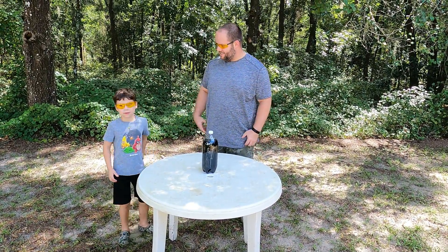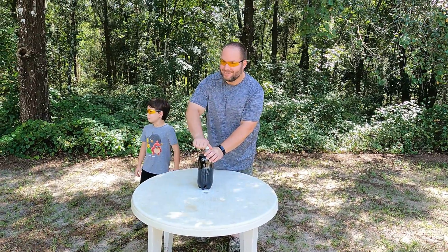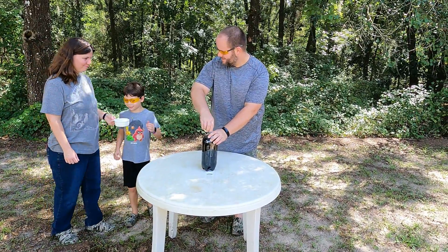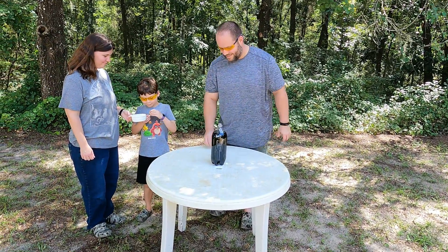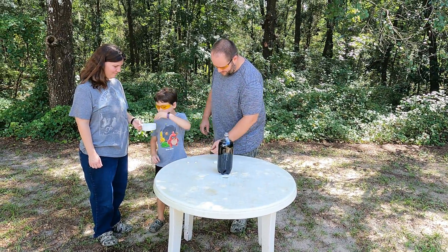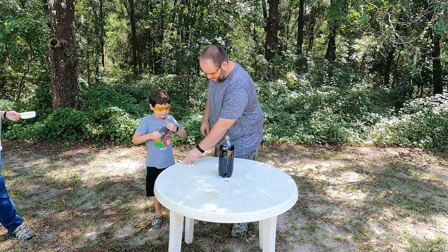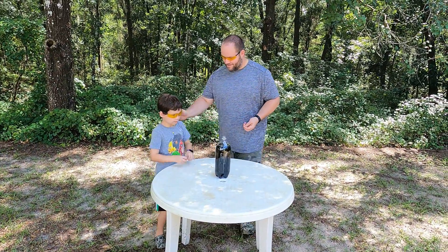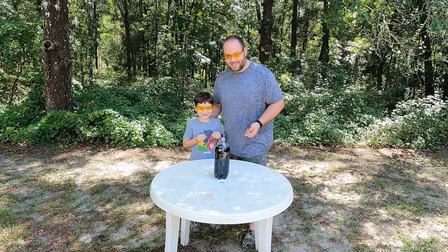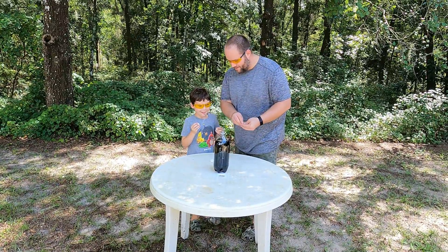We gotta call our assistant in. All right, hang on — we got four? You get two and then I get two. There you go. You gotta be fast. You ready? Now stand over here. Are you ready, guys? Let's do it. You gotta put them in quick.